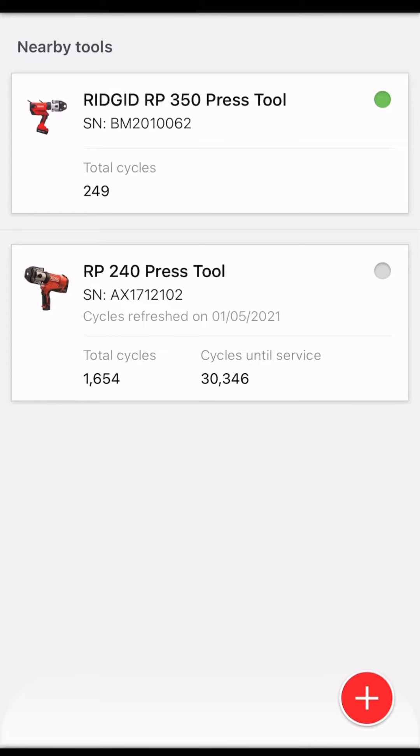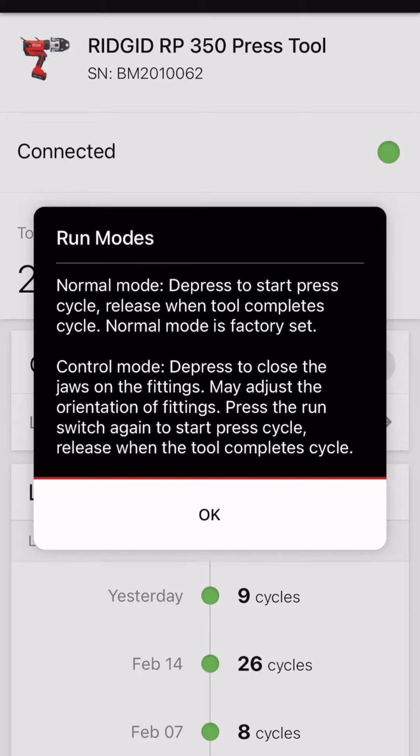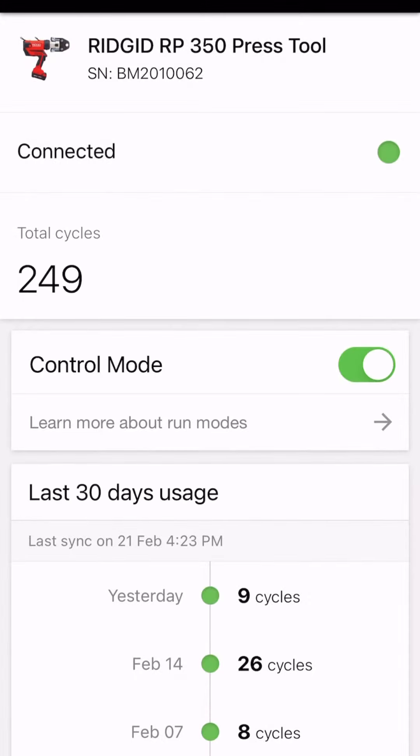I'm gonna go through one of my favorite features on the RP350. I'll show you after I explain it — go into rigid link, hit the RP350. Control mode — I'll click this so you can see what it does. It is awesome when you're doing fittings: you press the trigger, it closes the jaw to a point where you can still rotate the pipe, get it where you want it, pull the trigger again, and completely press the fitting.